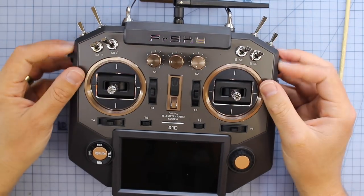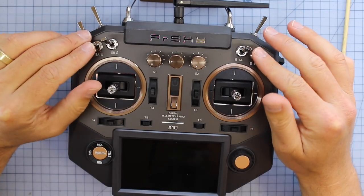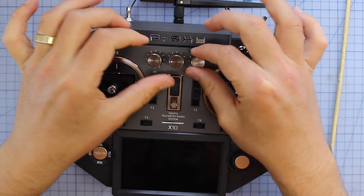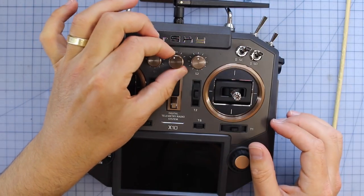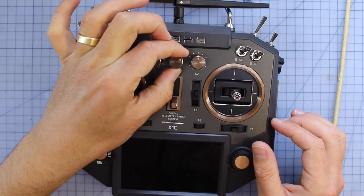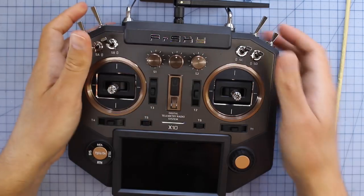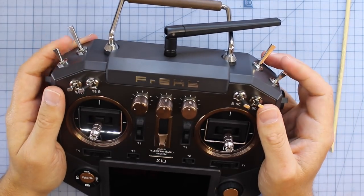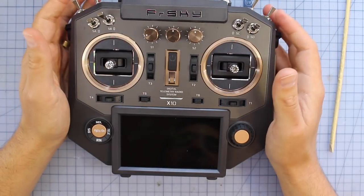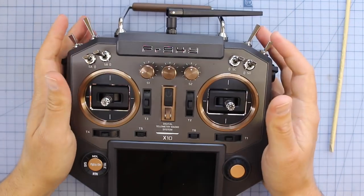As for all the knobs, switches, and dials — we've got two sliders on the outside. Across the top we've got four three-position switches and a couple of different pots. One pot has no notches, one has a notch in the centre, and one has five notches throughout it, so you've got those options. On the top right you've also got another three-position switch, a momentary switch, and a two-position switch. This thing has switches galore, as well as all your trims.